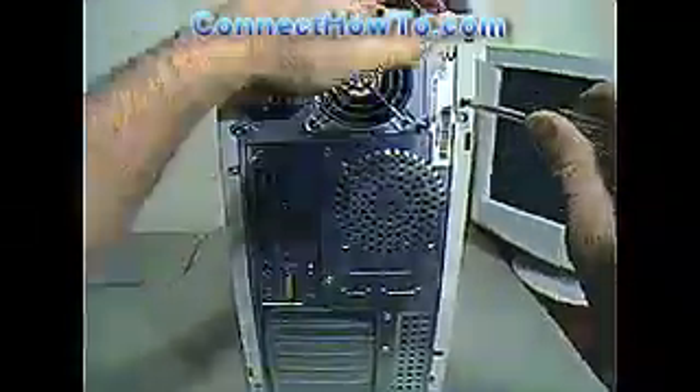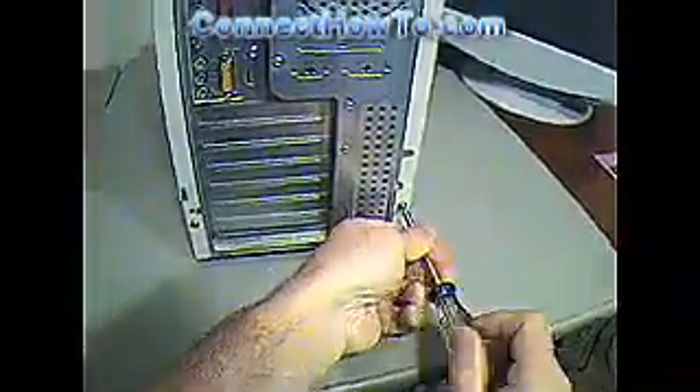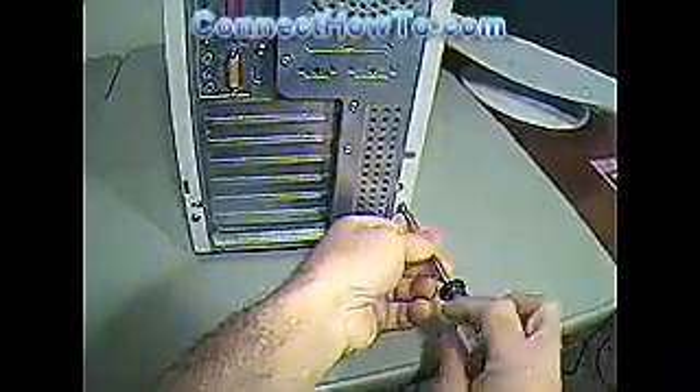Let's go ahead and open this thing up. You'll notice I'm taking the side loose that's opposite from the connectors, which will give us access to the top of the motherboard.